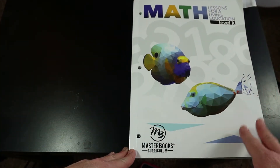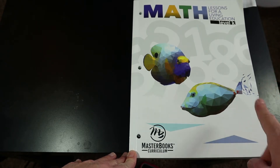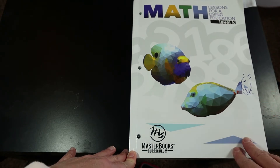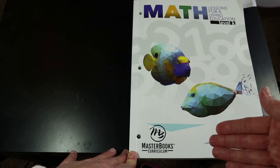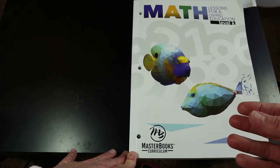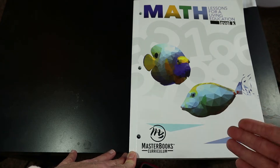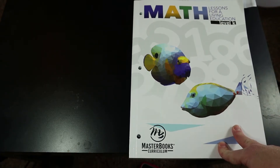Today's review is going to be slightly different. In my last two or three reviews I did a full flip through of the entire book, but this one I'm just going to hit a couple of lessons — a few in the beginning, a few in the middle, and a few at the end — so you can get an idea of what will be expected from your child throughout the entire year.